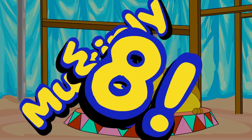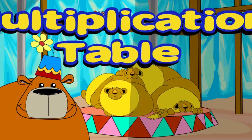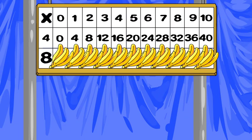Multiply with 8. Practice on a multiplication table. Let's practice! See if you can say the product before you see and hear it.